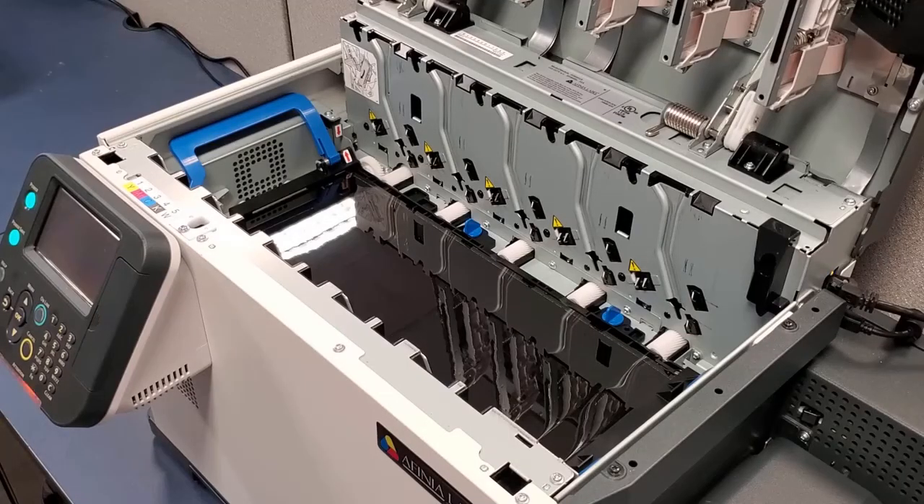When removing the transfer belt assembly, note the position of the connectors on the side of the printer. Be careful not to damage these connectors.